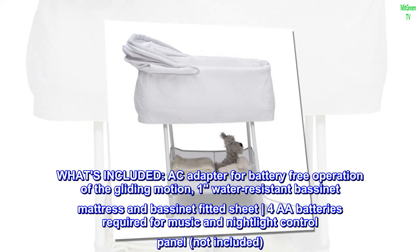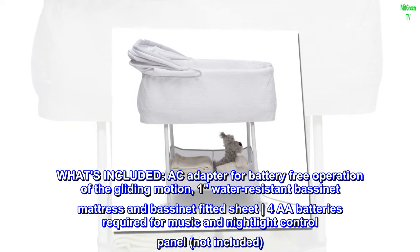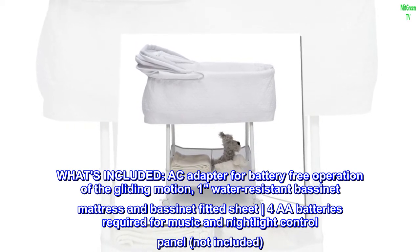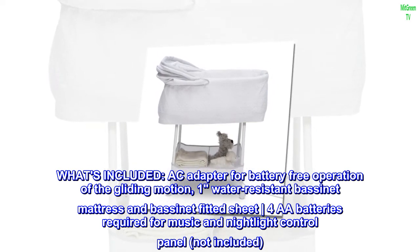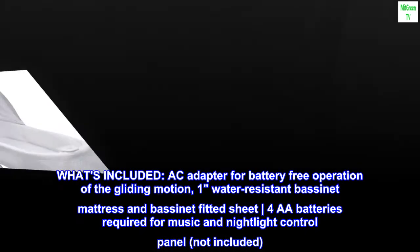What's included: AC adapter for battery-free operation of the gliding motion, one water-resistant bassinet mattress and bassinet fitted sheet. Four double-A batteries required for music and nightlight control panel, not included.